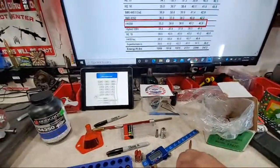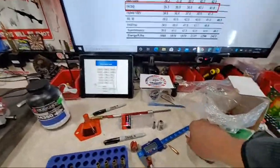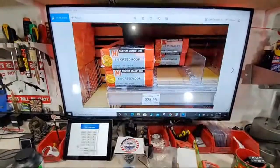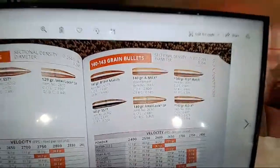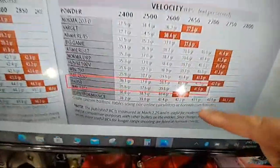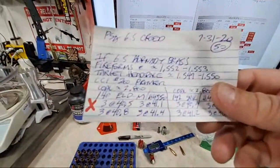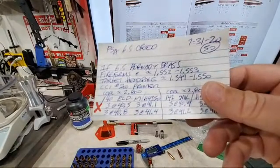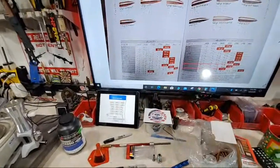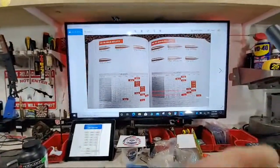For the ELD Match with a ballistic tip, looking at the chart — 140 grain ELD Match with H4350 maxes out at 41.5. Right out of the gate I'm going to do three at 40.5, three at 40.8, three at 41.1, and three at 41.4. That's the method of my madness, pulling actual data from the books.